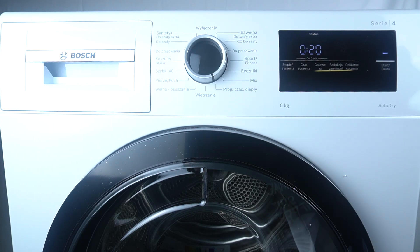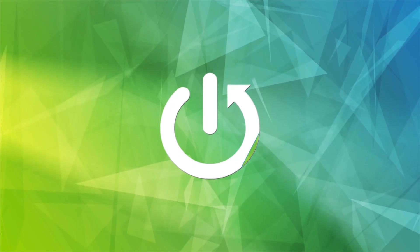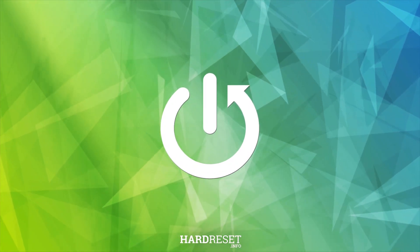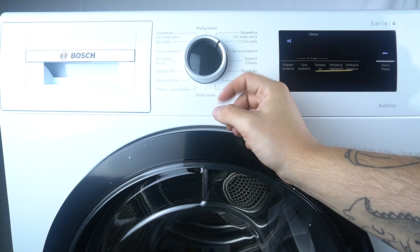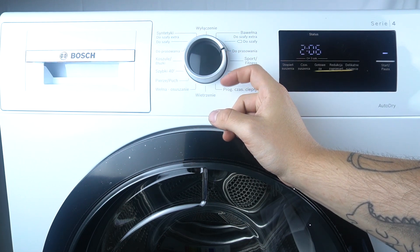Hello guys and welcome to the program's overview of the wash dryer Series 4. The first program is echo, echo to closet, and echo ironing.